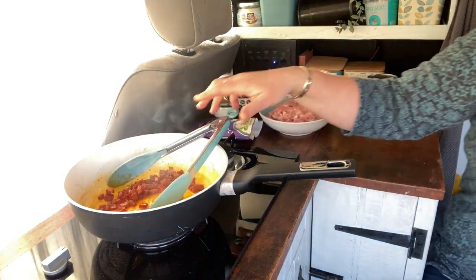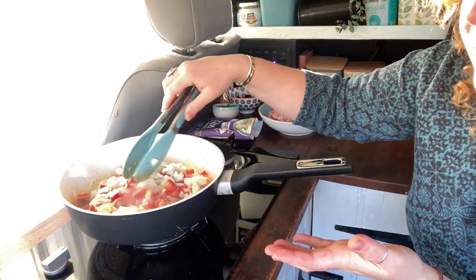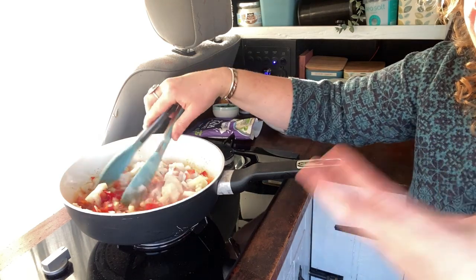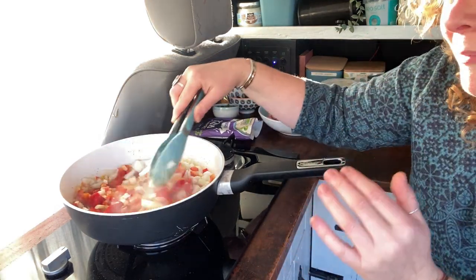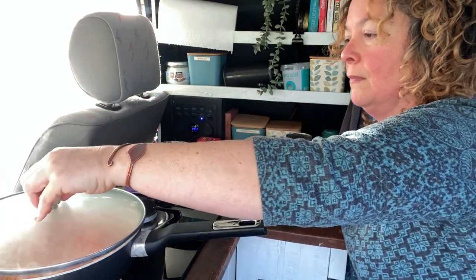Now I can add in my onions and my red pepper. If I was cooking this at home with more time I would have put the onions in first so they can soften down, but I'm really thinking about the amount of gas this is going to use so I'm keeping it quite quick. To help it cook even quicker I'm going to get the lid for the pan because that will really help hold the heat and the steam in, which will also speed up the cooking. I'll just let that cook for two or three minutes to really start breaking down those vegetables.